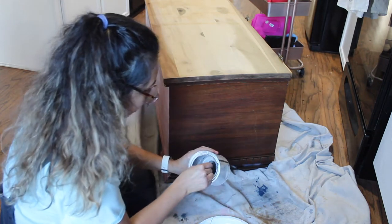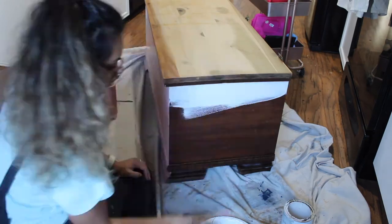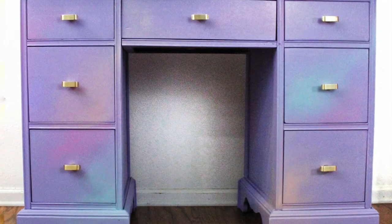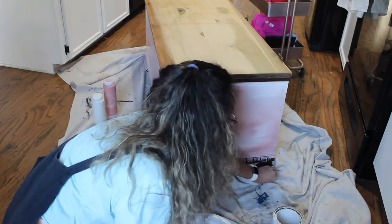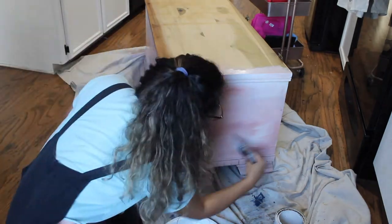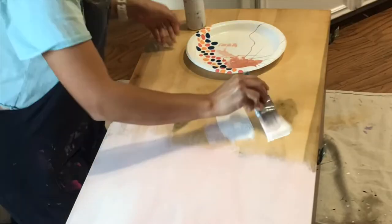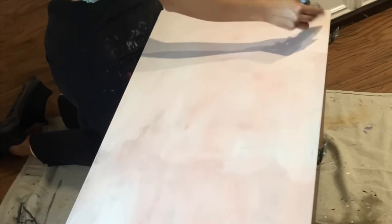I'm going to link two other videos where I've covered this blending technique more in depth — one is my cotton candy light refraction desk with softly blended colors, and the other is a watercolor dresser where I blend two colors. It's the exact same technique I'm using here and you can get different effects, so it will be better if you watch those. After that I moved on to the top — first coat, only two colors. I'm going to come back on the second coat and cover all of this because I want a desert sunset look incorporating a mix of other colors.